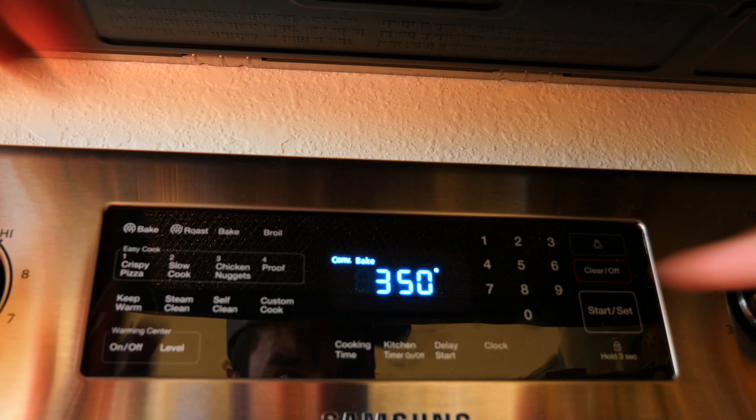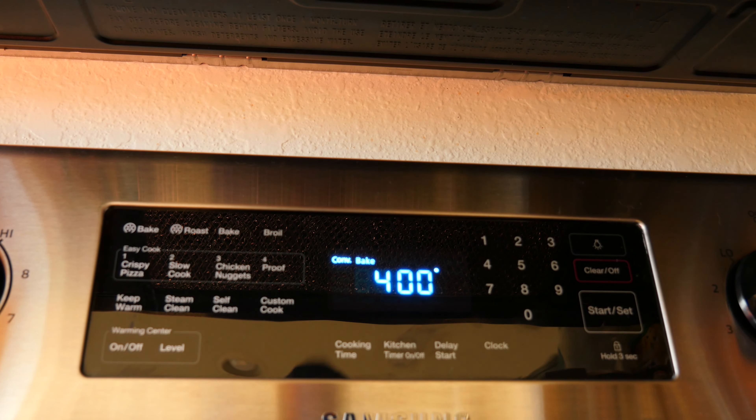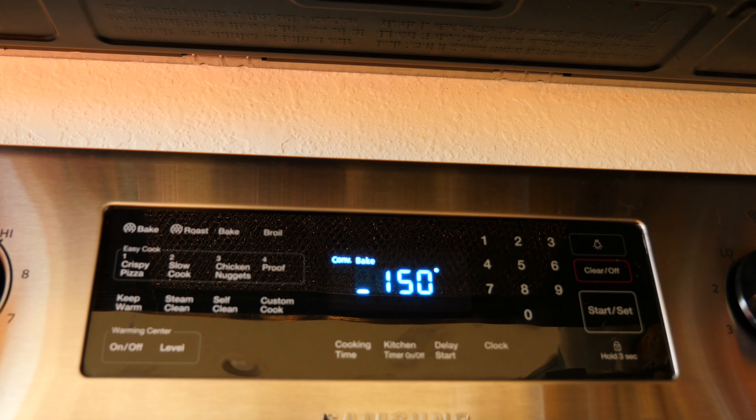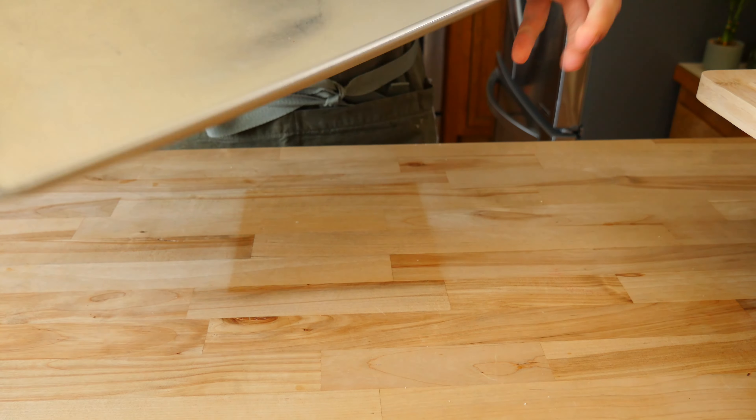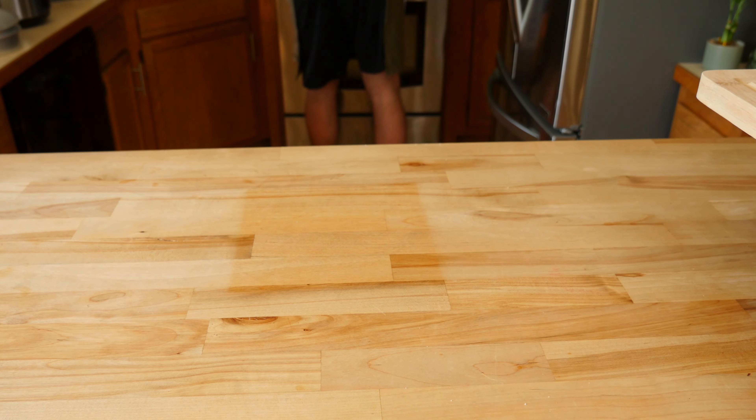The first thing we need to do to start this simple sheet tray meal is preheat the oven. Set the temp to 400 Fahrenheit or 204 Celsius. While that's becoming hot and bothered, we'll toss an empty half tray into the oven. I'll explain more later on why we're doing this.